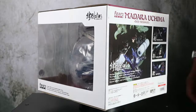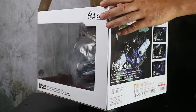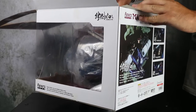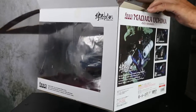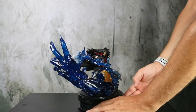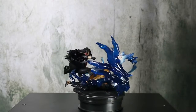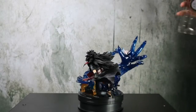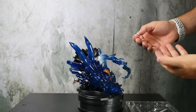We remember that this piece is the counterpart of Hashirama Senju — by joining them together, the base forms a Yin and Yang shape, making it possible to create a fantastic georama. The piece is made in PVC ABS and stands at an altitude of about 18.5 cm, slightly lower than Hashirama Senju.